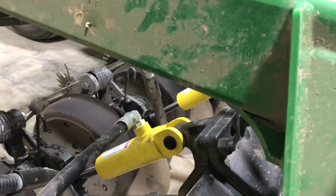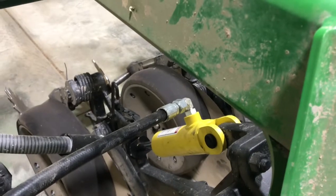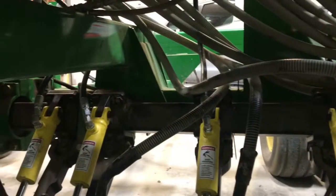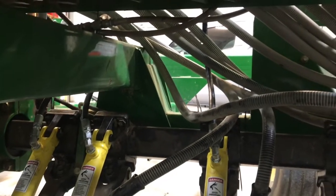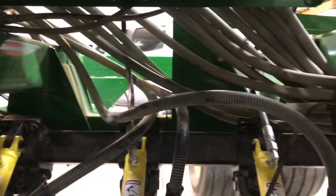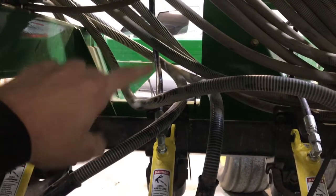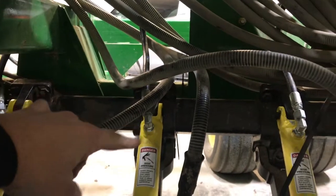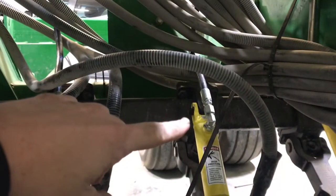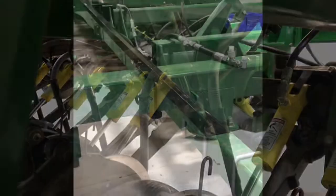Cylinders with 90-degree fittings should be placed when the opener is directly under the frame tube. On the CCS single rank drills, on the center section, we actually use quite a few 90-degree fittings on the cylinders because of the way they route up into the header hose and down to the cylinder. Reference the schematics for the center section to know where to put the 90s.